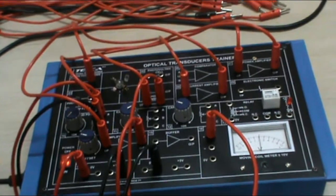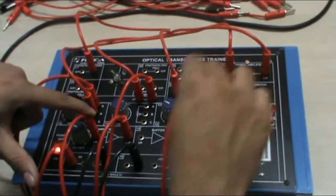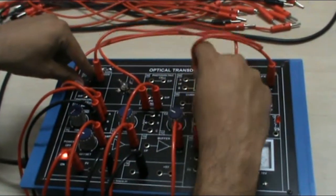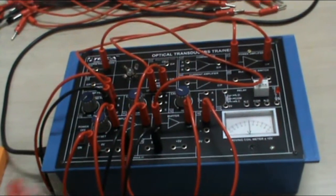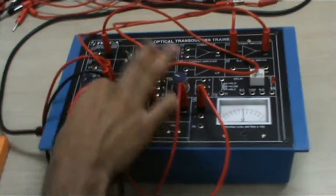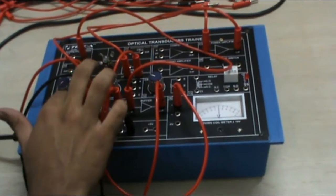Now we will perform the same experiment with the buffer amplifier block instead of the current amplifier. Just connect the buffer amplifier — the output that was connected to the DC amplifier block is now connected to the buffer amplifier output, and the input coming from the PIN photo diode to the current amplifier is connected to the input of the buffer amplifier. Before starting the test, take an external voltmeter and set the DC amplifier again to 0. Our DC amplifier is approximately 0.